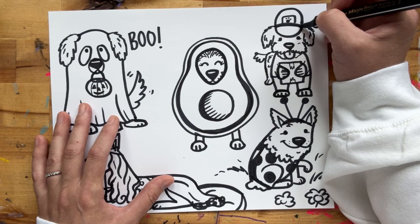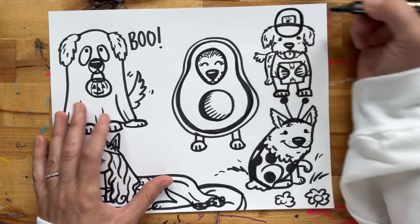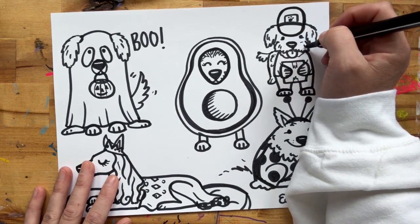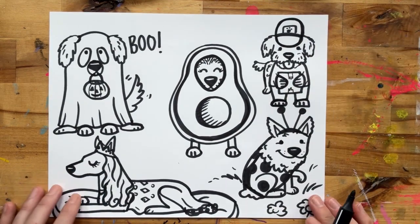All right, there is our postal worker Pupparino. Pretty cute — I love it! I hope you enjoyed our drawing today. Come back tomorrow for another fun one. See you then.